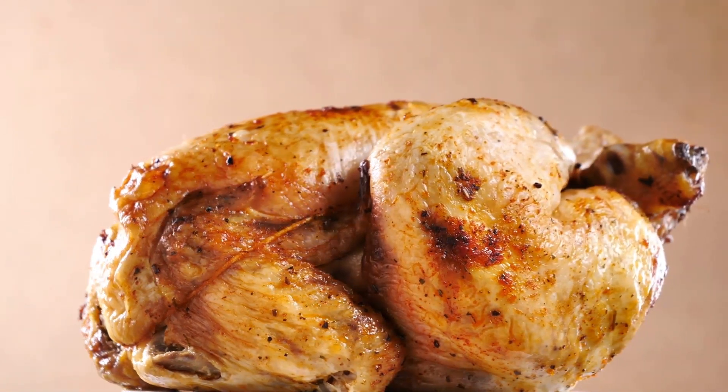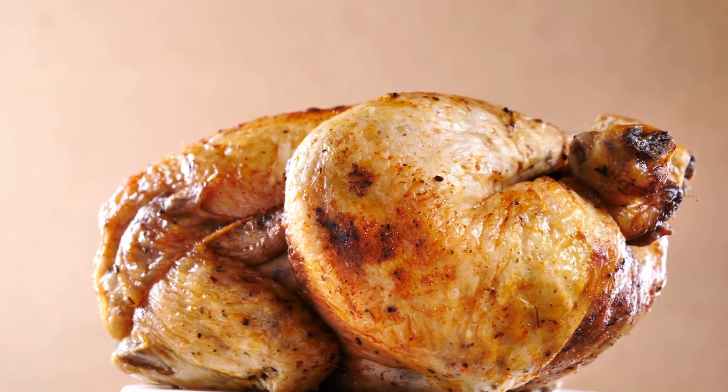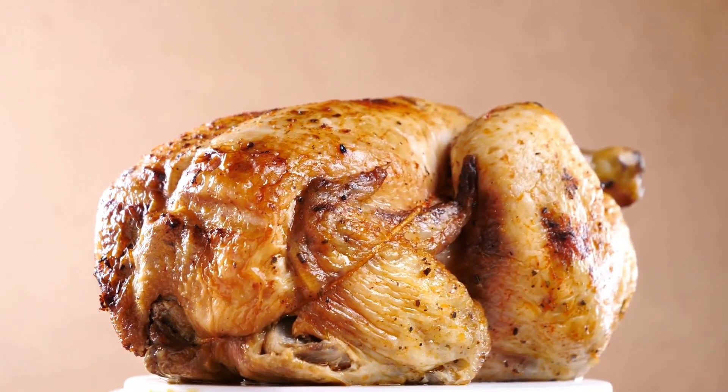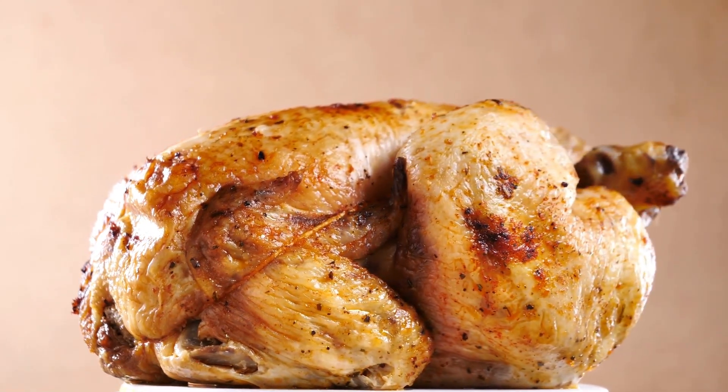Add the onion and stir until soft. Mix in flour and spices well. Gradually stir in milk and broth. Stirring continuously, bring to a boil, then simmer and stir for 2 minutes or until thickened.